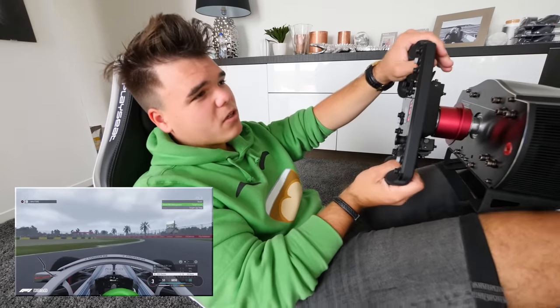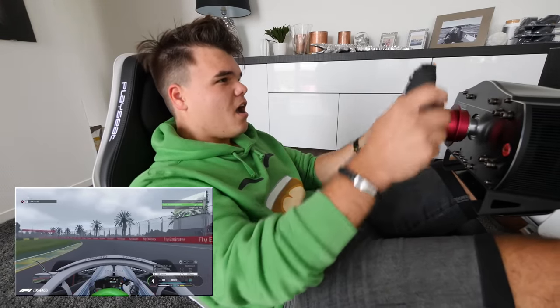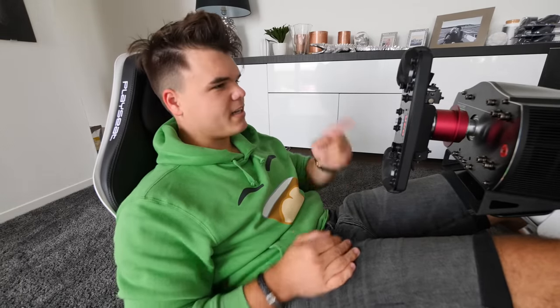I'm sorry. I'm just really focused here, having a good time, you know? I will not DNF on this racing simulator. I promise, okay? I promise. I did not crash. I did not crash. I'm not DNFing right now.